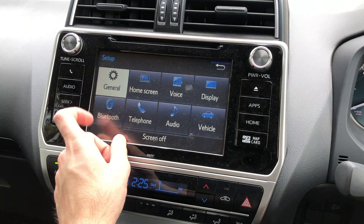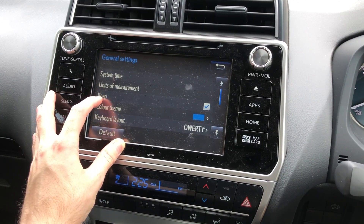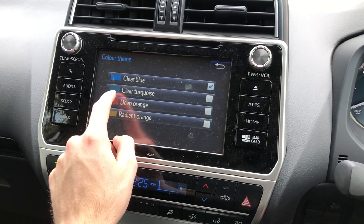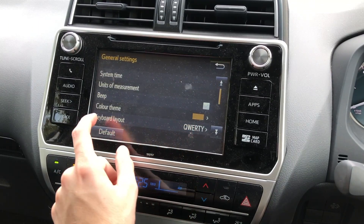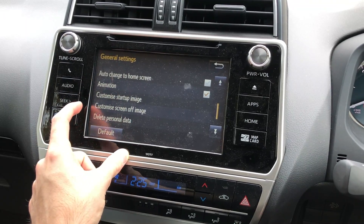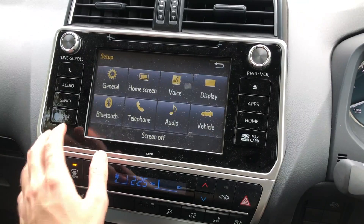Let's see what we've got. Under General, you can do the time, the units, whether you want to beep — that beep annoys me so I'm going to turn it off. The orange colour isn't too bad, let's go with the orange. There's a QWERTY keyboard — it does allow you to scroll, although very slowly as you can see. Then there's the startup image, the screen off, and just more general settings.